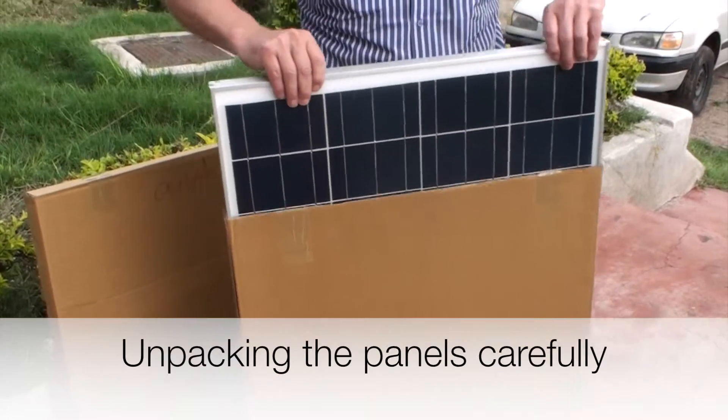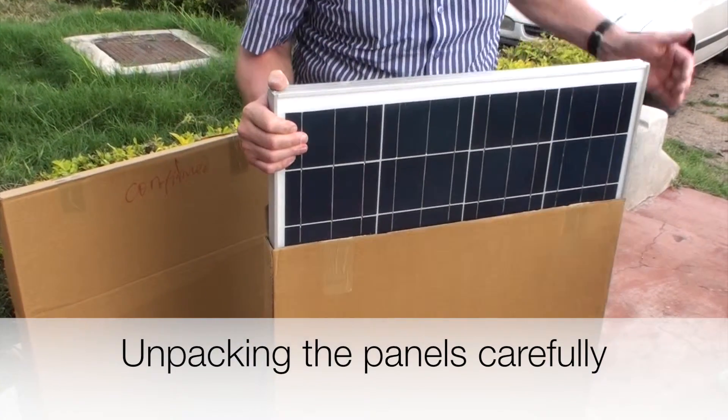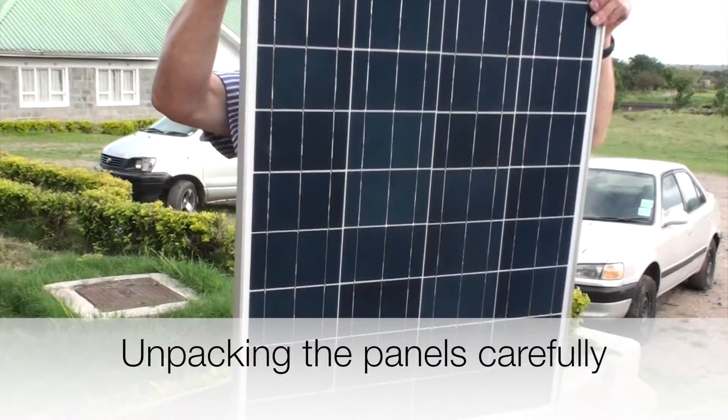Normally the solar panels are delivered in boxes and they have to be taken out carefully. It is also recommended to check if the boxes aren't damaged.